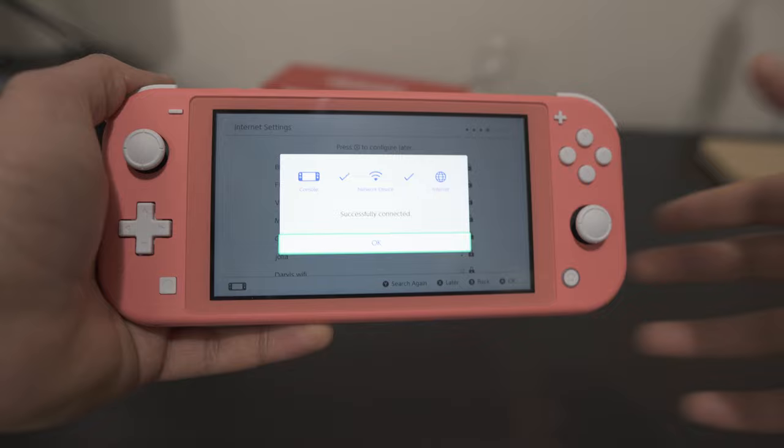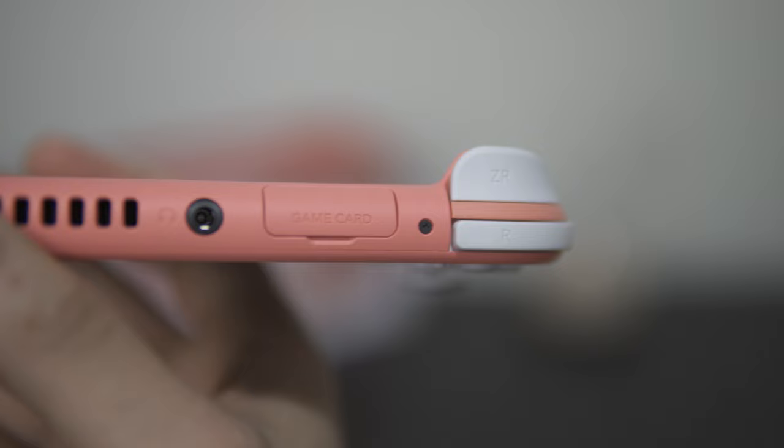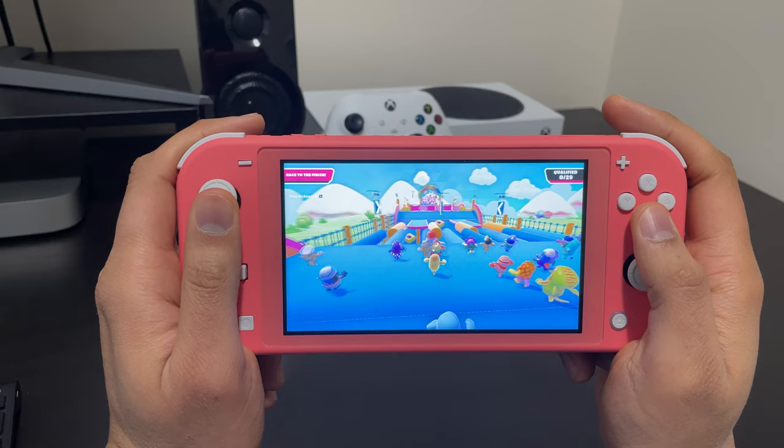Talking about the unit itself, it comes with a 5.5 inch LCD at 1280 by 720p resolution. It's about 3.5 inches tall, about 8.5 inches long, and only half an inch thick. So it feels snug in your hand without cutting into your palms — a very comfortable hold even for long gaming sessions.